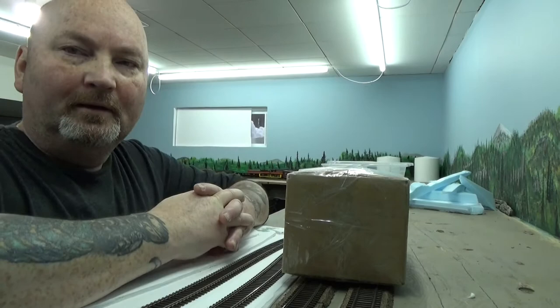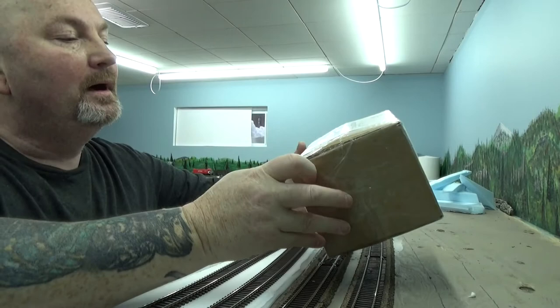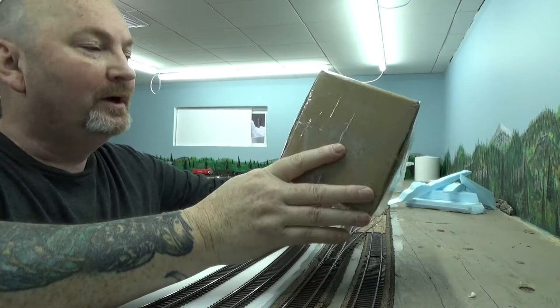Hi, welcome to Uncle Roy's Model Railroad. Today we're going to do a small unboxing from one of my favorite stores, probably my most favorite store, Otter Valley Railroad.